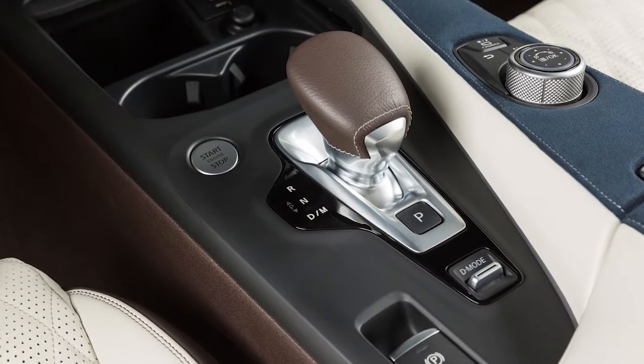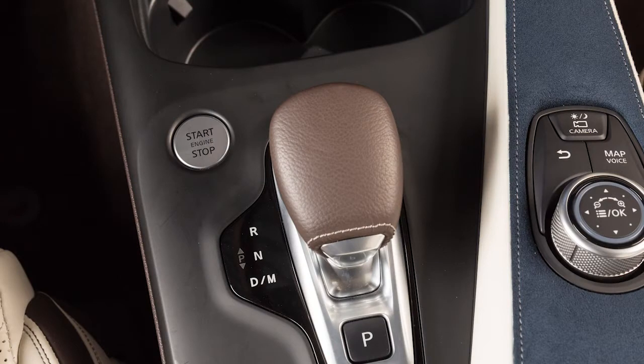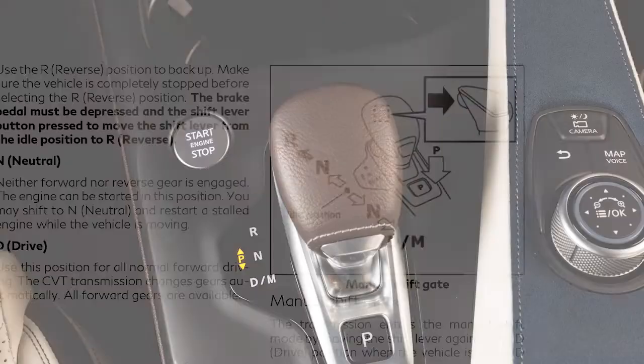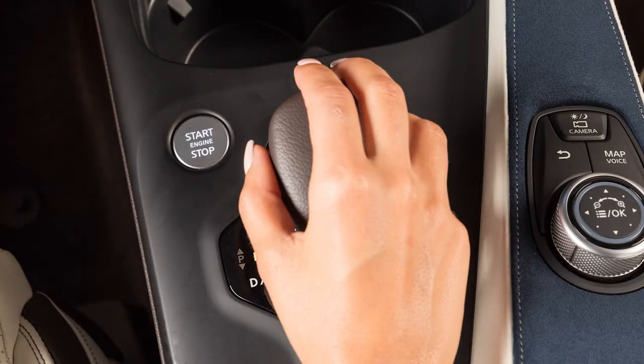This electronic shift lever operates differently than a conventional shift lever would. To operate it, first turn the ignition switch on. Then press the electronic shift lever button and move the shift lever from the P position.